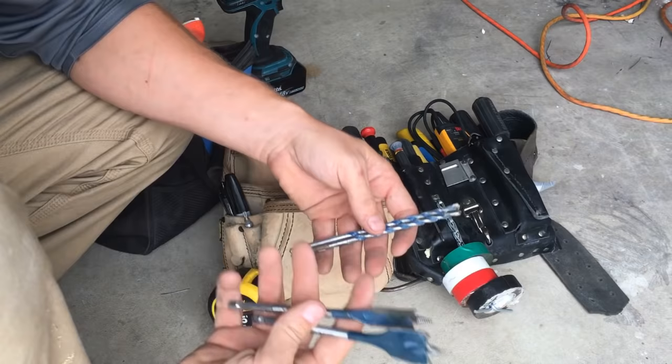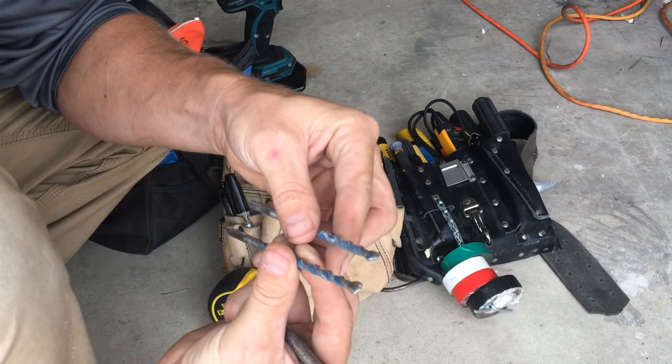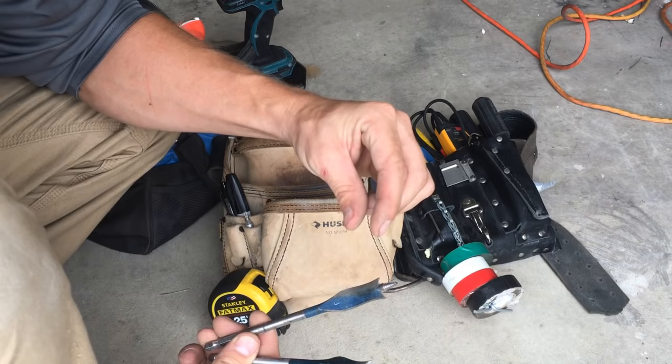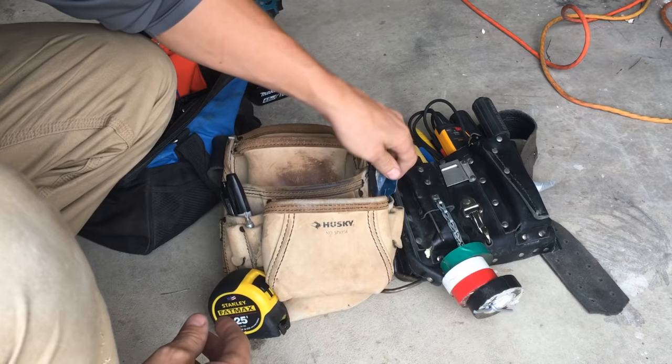I would keep masonry bits and paddle bits — you're going to use these a lot. Masonry bits are for drilling into stone — you can tell the tips are not like a normal drill bit; they've got a spaded-out portion made specifically for stone. For paddle bits, get a full set from about a quarter-inch all the way up to about an inch and a quarter. You can get like 10 to 15 bits as a complete set for around $20.